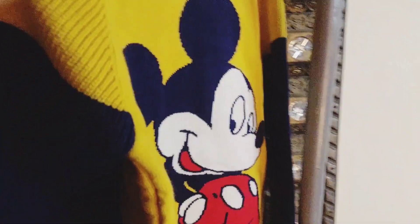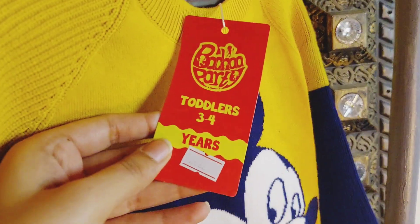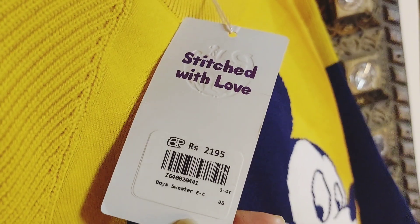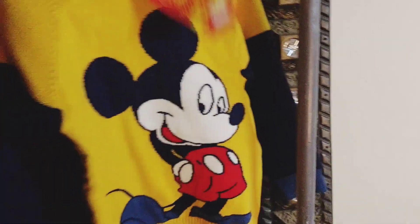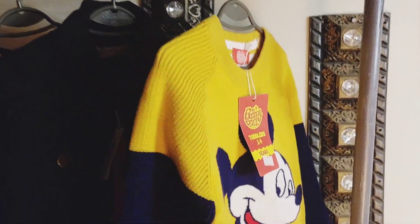Now let's go to the birthday boy's dressing. This is Arham's sweater — and this has Mickey Mouse on it. It's our theme. I ordered it accordingly with my dress, and I also ordered it from a child party store. This sweater is very sweet; Mickey Mouse is made on it and it's quality stuff. Everything was just perfect and I really liked it.